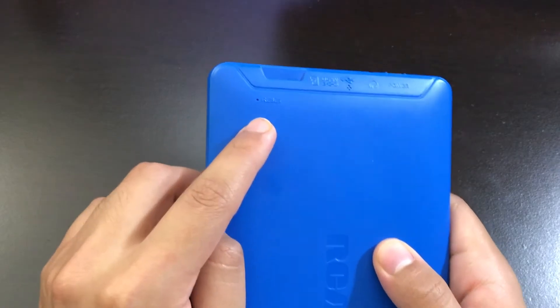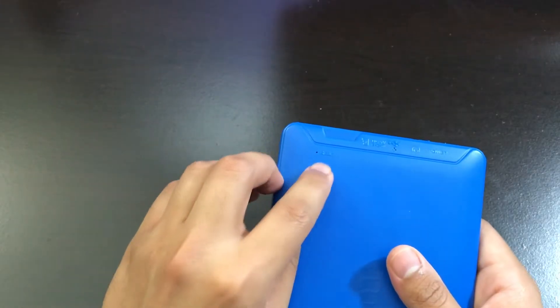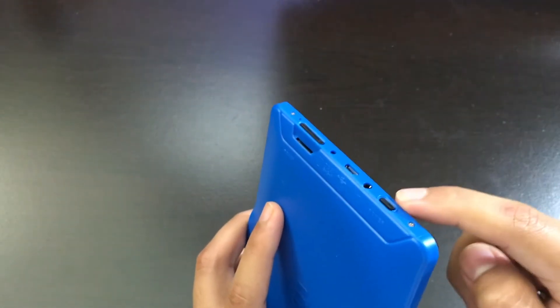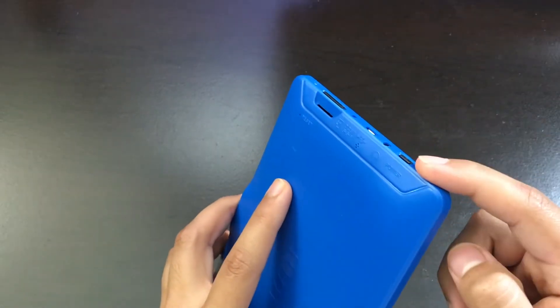On this tablet, there is a small reset button inside here. Get a pin and insert it inside the reset slot. Press it for one second and turn on the tablet. If the tablet does not turn on, press it again for 10 seconds and see if the tablet turns on.